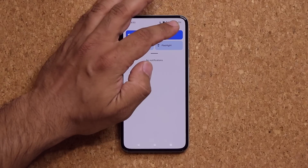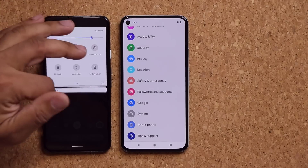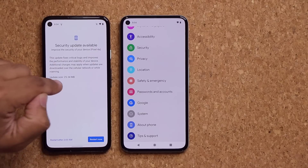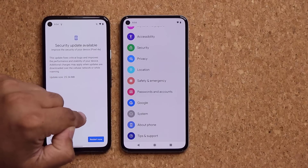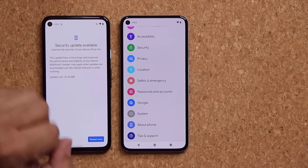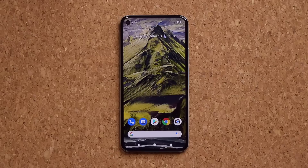Then what you do is go to your settings in your older version — here's the older version running Android 11. You would go into your settings, go into System, then tap on Advanced, and then go into System Update. Once you are eligible, you can simply click Check Updates Now, and it's going to pop up right here. Then you install and restart the device — it's going to pop up automatically on your Android 11 device. And once the update is complete, it's going to be transformed into this.